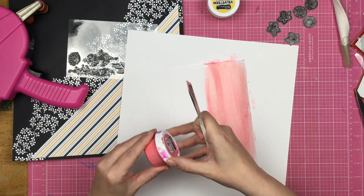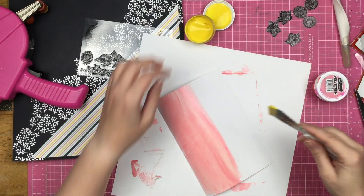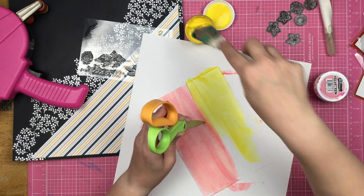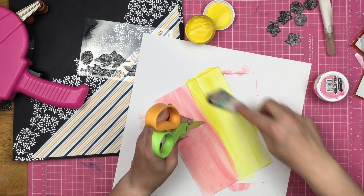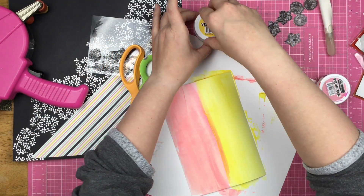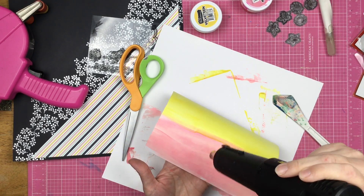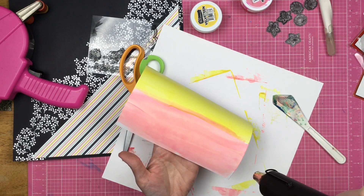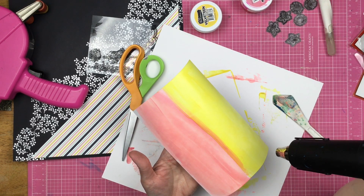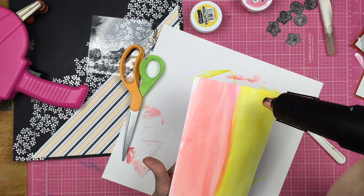I'm pulling out two velveteen glazes — a pink and a yellow — chosen to match the lines in the striped paper. I'm using a palette knife to apply a very thin coating onto a scrap piece of paper. I want it to dry quickly, so I'm pulling out my heat tool too. I also need to make sure the velveteen glaze is completely dry because I plan on stamping over top of it.